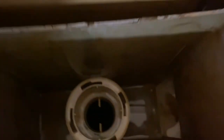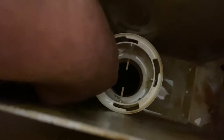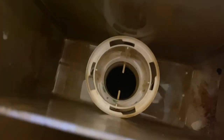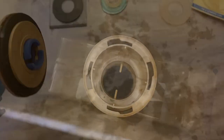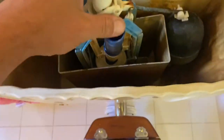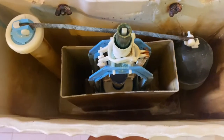Inside the toilet system you've got the sump or the sparge, and you can see some of the old washer still actually bonded to the bottom of your seat here. So you need to get all of that out, otherwise your new washer's not going to seat properly and you're still going to have a leak. So I've inserted that locking ring and it just goes back inside the cistern. Twist it in to lock it down.